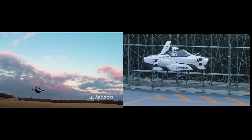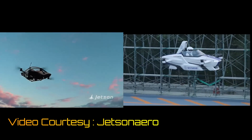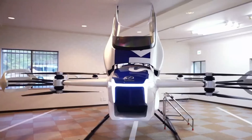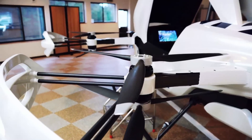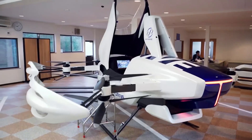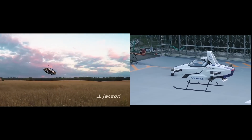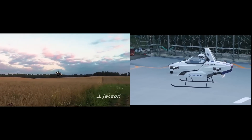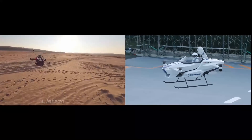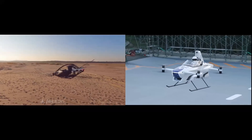There is one major difference between the two multi-copters, and that is the size. Compared to the Jetson One, the SD3 is almost twice the size, despite both aircraft being made to carry just one person. This difference in size leads to a huge difference in performance, which we will investigate in this video. It is this performance difference that will lead us to identify the parameters critical for designing a passenger drone with maximum endurance.